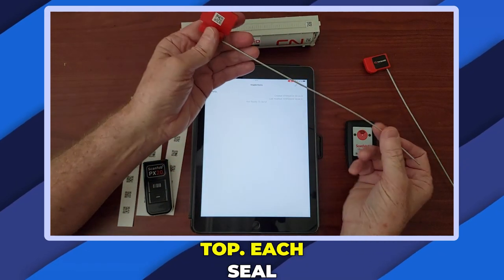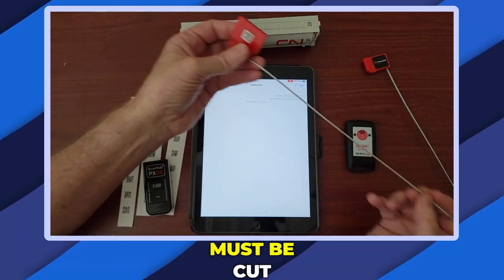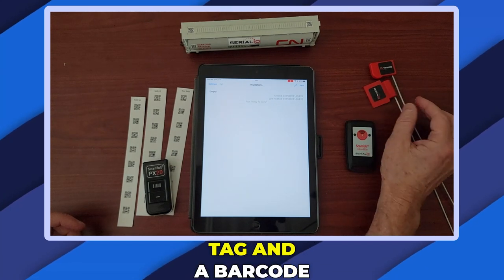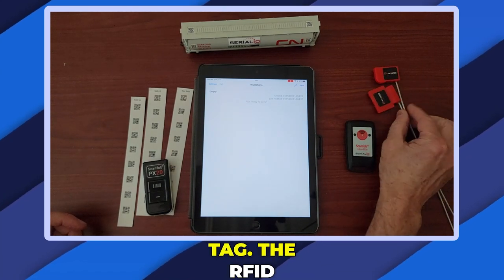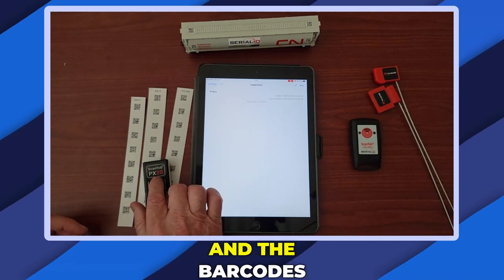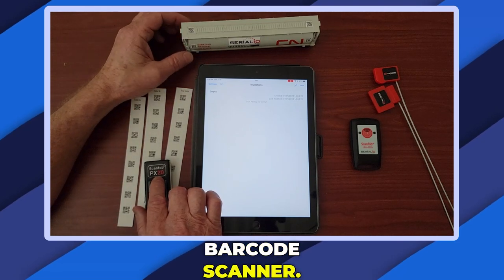Each seal is an anti-locking seal which must be cut off after the first use. It has an RFID tag and a barcode tag. The RFID tag can be read by the ScanFob Ultra BB-2 and the barcodes can be read by the PX-20. In this example we'll use the barcode scanner.